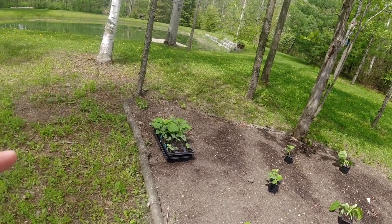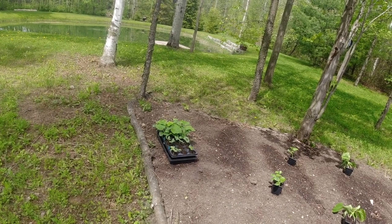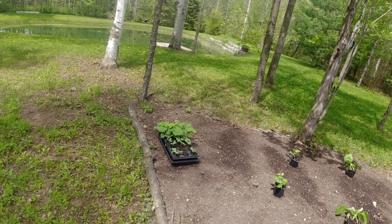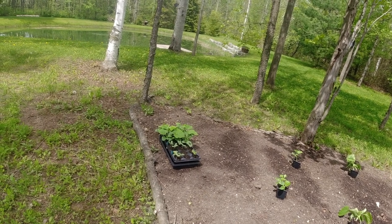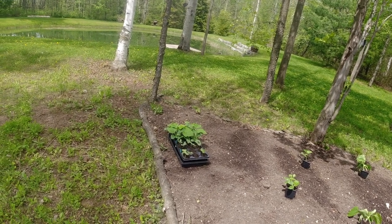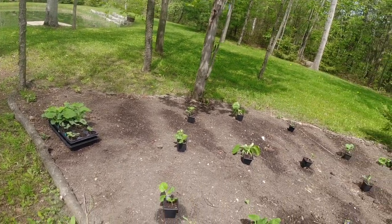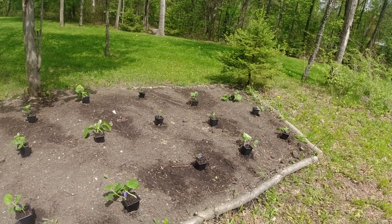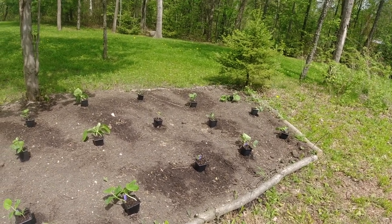The smaller seedlings in there are the cantaloupe, and I think I might try some of those on one of the trellises. I'll move those into the garden with the watermelon — I think I'll keep watermelon and cantaloupe together in a garden section over on the other side. But for today this garden section out here is going to get planted, so let's see how far we get with these squash.